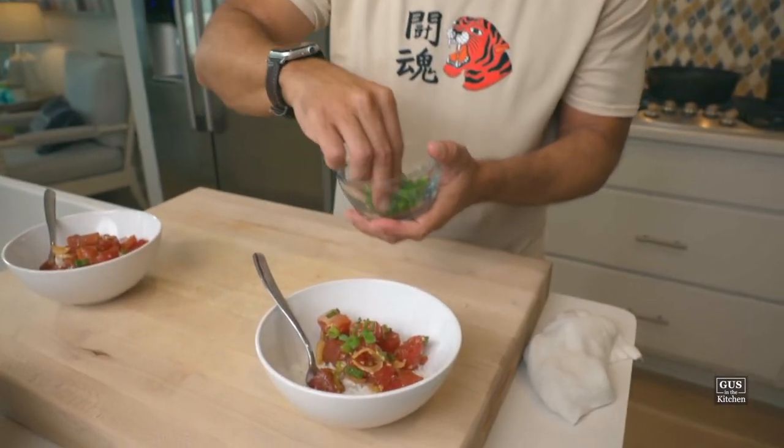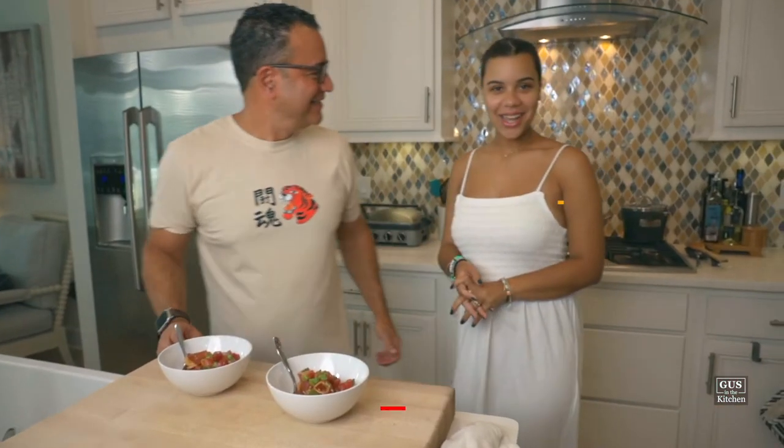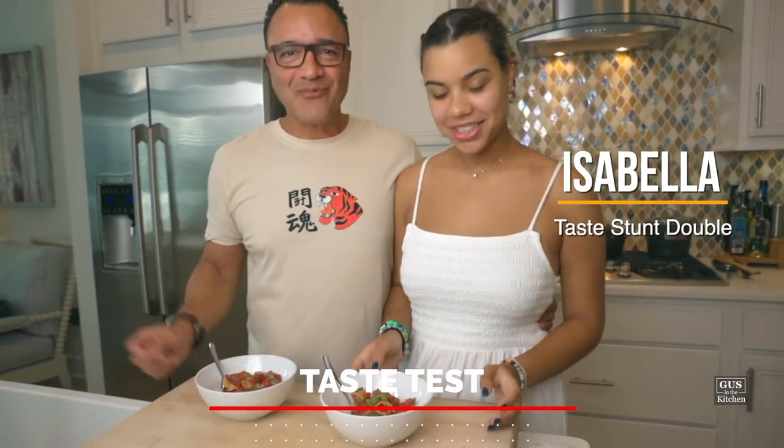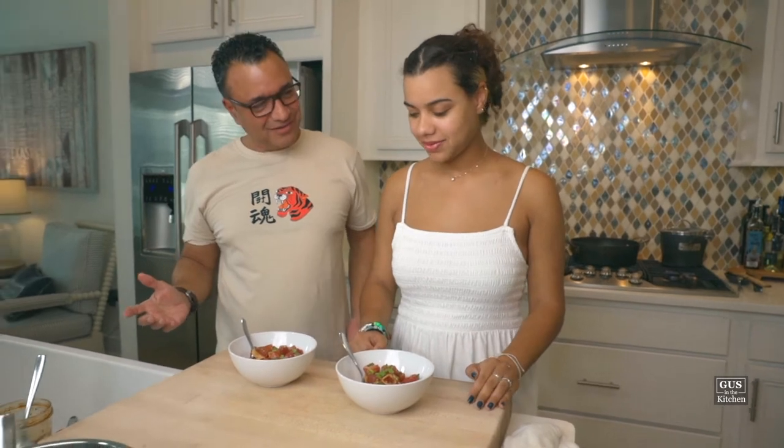Get some of these green onions for garnish, and that's it. Today I am not doing it by myself — I'm going to call our daughter Isabella, who is a poke fanatic, to taste this. Come on, Isa! Hello — this looks delicious. It looks really good, right? Let's dig in.